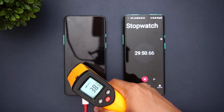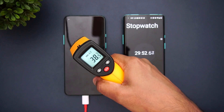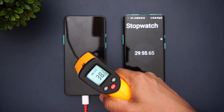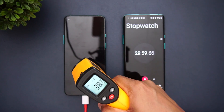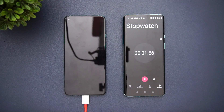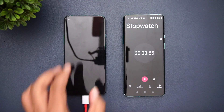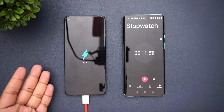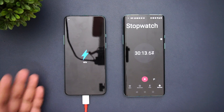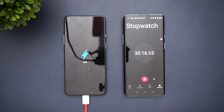Now we are nearing 30 minutes. The temperature is 38.4 degrees — it's been almost 38 to 39 degrees throughout the test, with no significant increase or decrease in heat. At exactly 30 minutes of charging, the battery is at 82 percent. Just 18 percent left to charge — 82 percent in 30 minutes is quite good.